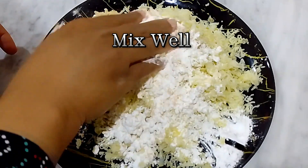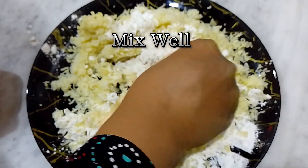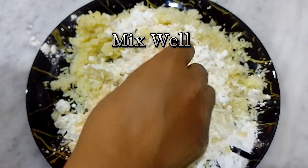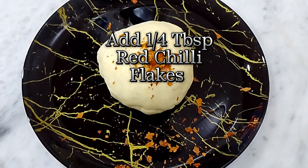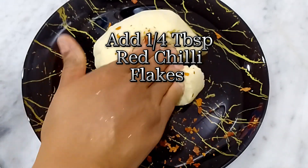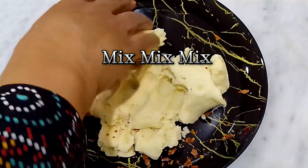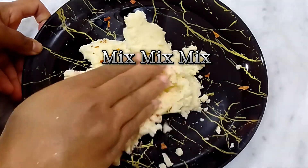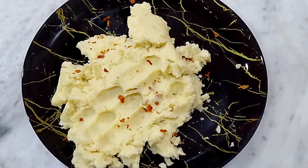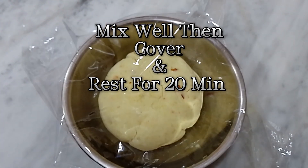Mix well. Add 1/4 teaspoon red chili flakes. Mix well, then cover and rest for 20 minutes.